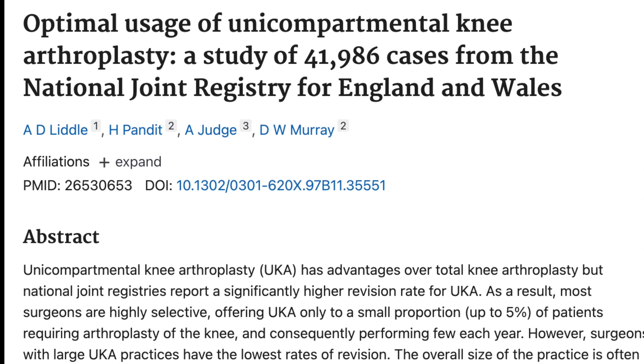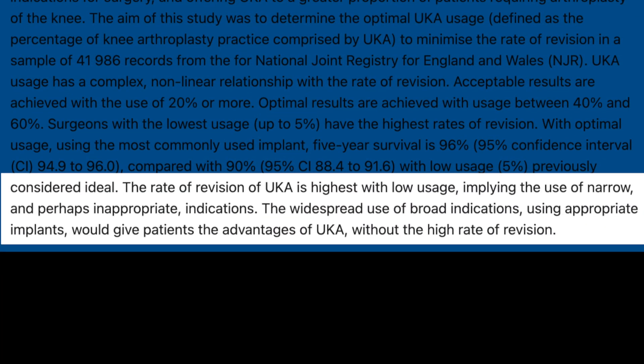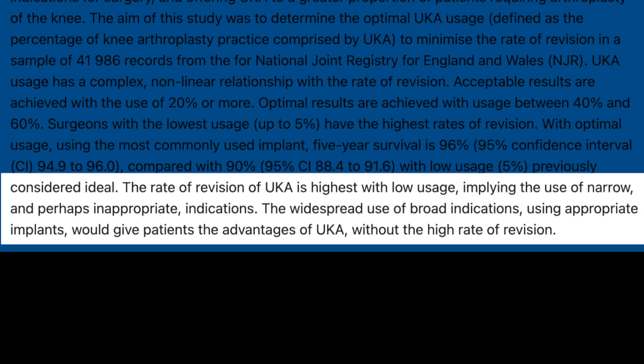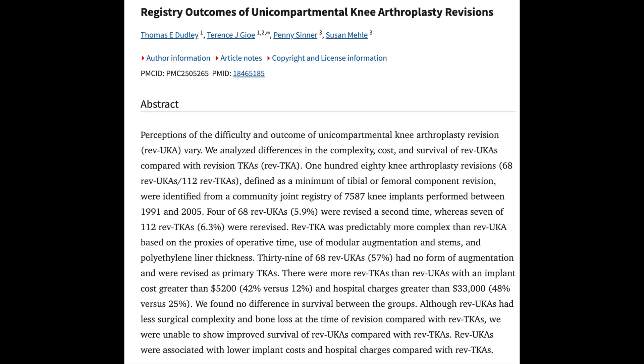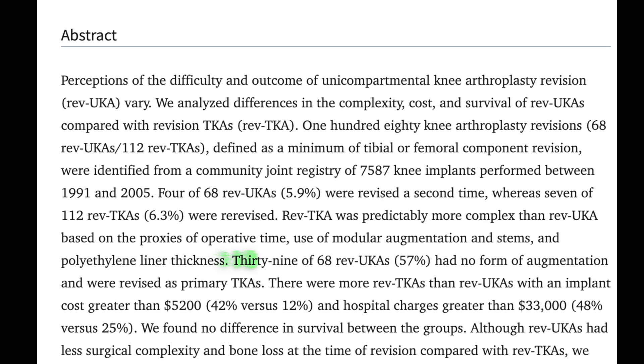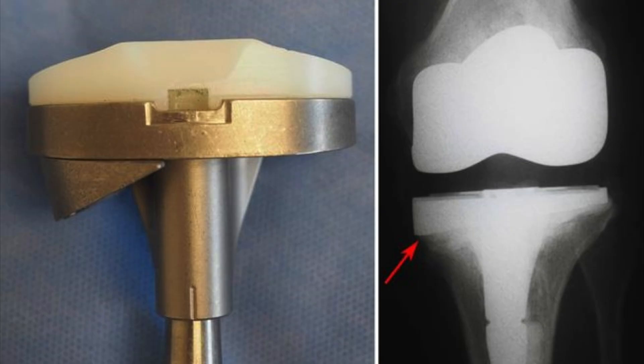The Oxford group's explanation for these higher revision rates is that people simply aren't doing enough of them — their indications aren't broad enough, so they don't have the experience to lower that revision rate to acceptable levels. And one study outlines an important aspect: almost half of patients who had to have a revision from a partial to a total knee required some kind of metal augmentation, meaning there was enough bone loss that specialized revision-type implants had to be utilized. So this wasn't just a regular primary knee replacement when they converted that partial.